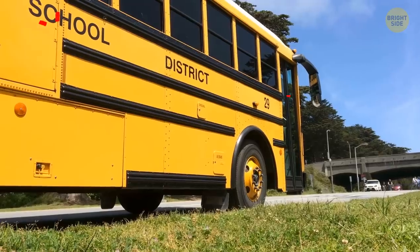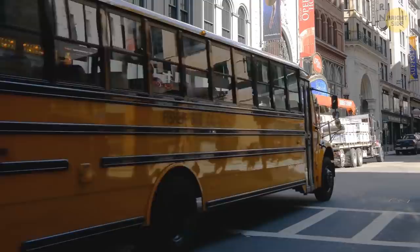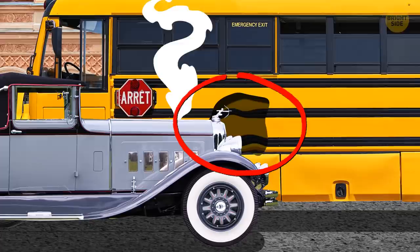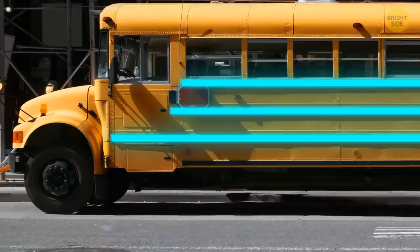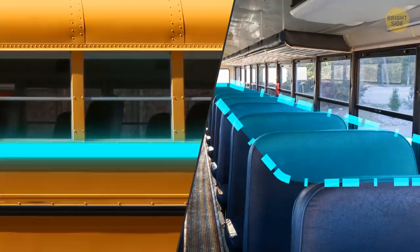Black stripes on yellow school buses aren't an element of design. They're actually metal rails put along the sides and the back of the bus to protect its rather thin walls. In case of a collision, they absorb most of its force, so the crash doesn't affect large areas. These rub rails are also positioned in strategically important spots. The lowest one runs at the floor level, the middle one matches the bottom of the seats, and the top one corresponds either to the top of the seats or the bottom of the window.